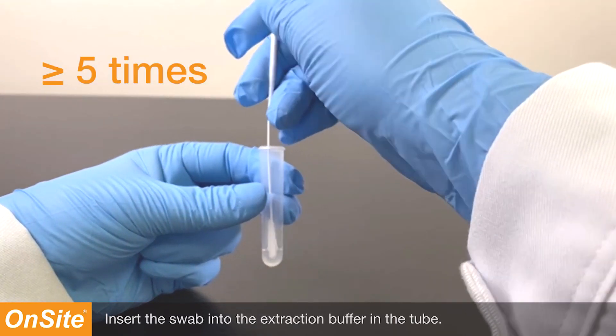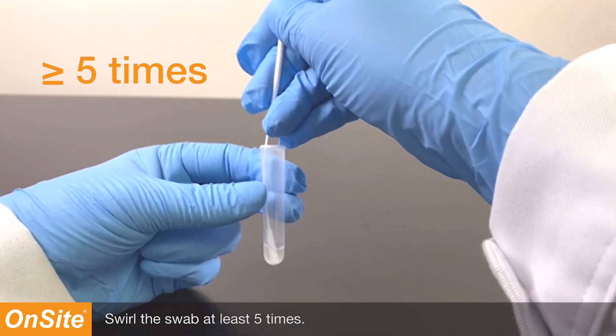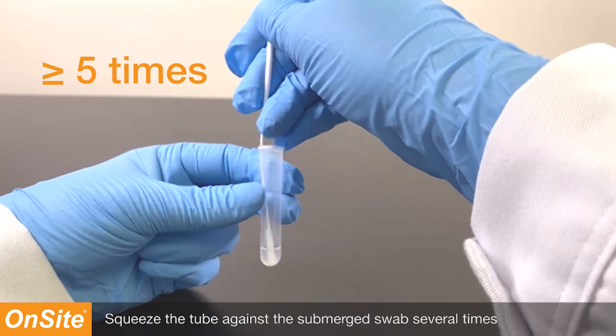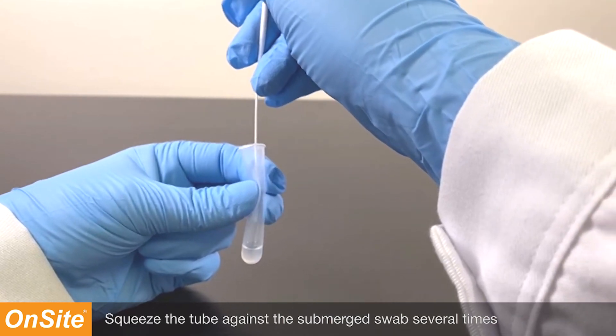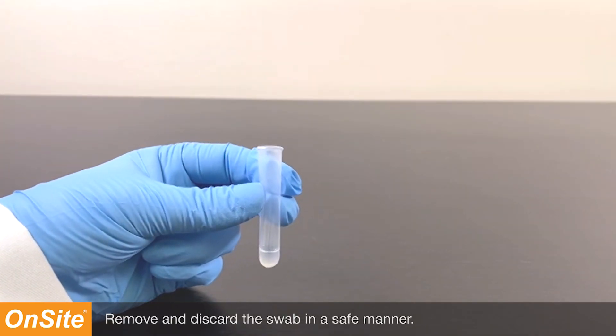Insert the swab into the extraction buffer in the tube. Swirl the swab at least five times. Squeeze the tube against the submerged swab several times to facilitate extraction of the specimen. Remove and discard the swab in a safe manner.